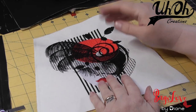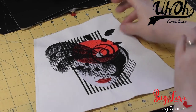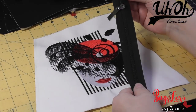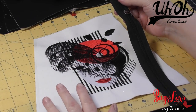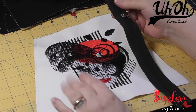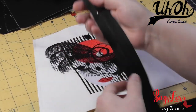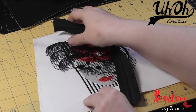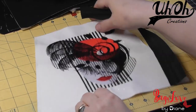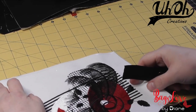I'll put all the links for various things in the description. Without further ado, we need to add our eleven-inch number-5 zip to the panel. The panel is right side up and the zip will be right side down. This panel is nine inches long and the zip is eleven inches long, so you just need to overlap each end by an inch.